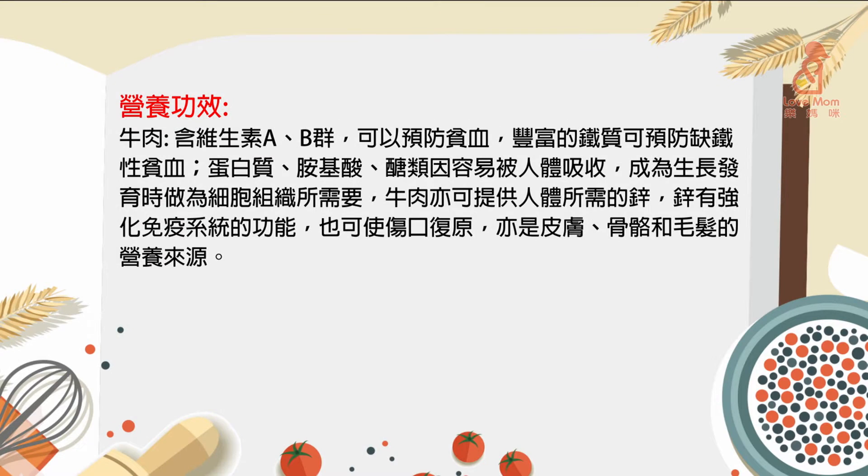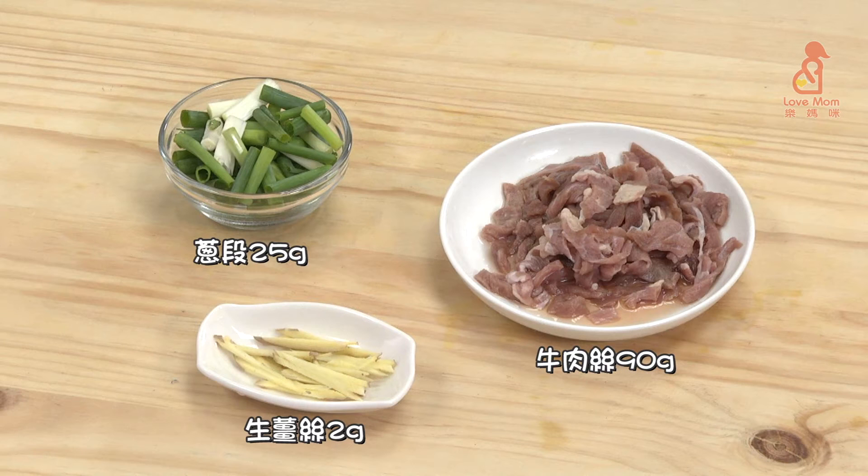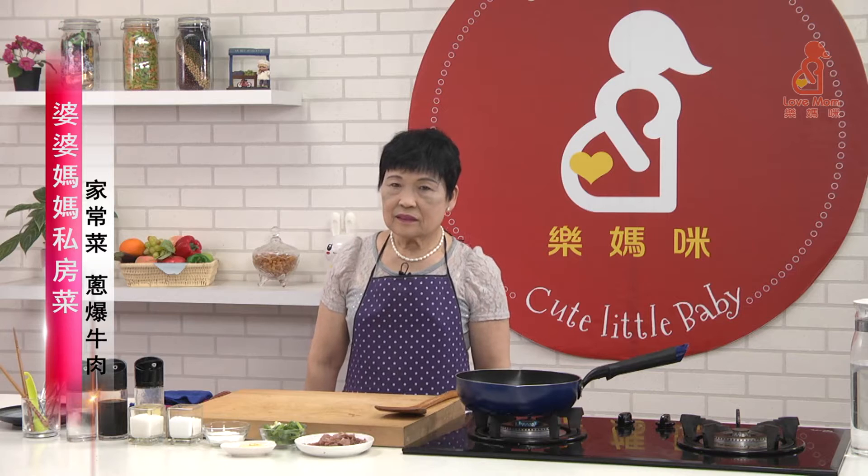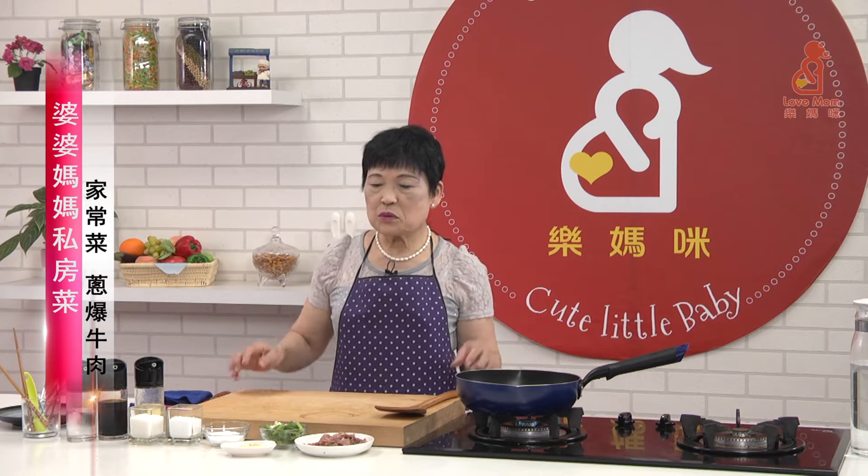In the next two videos, the next one is created by a method. Remember to subscribe and consider today we are going to make this one.